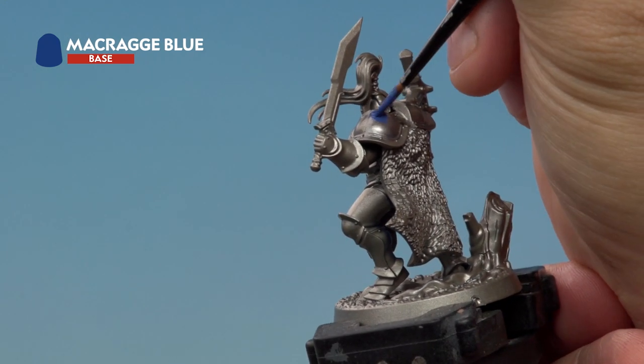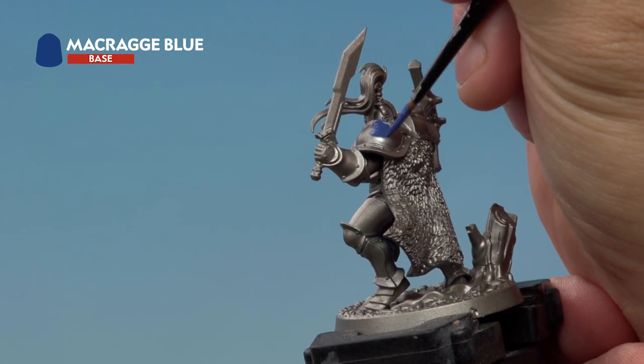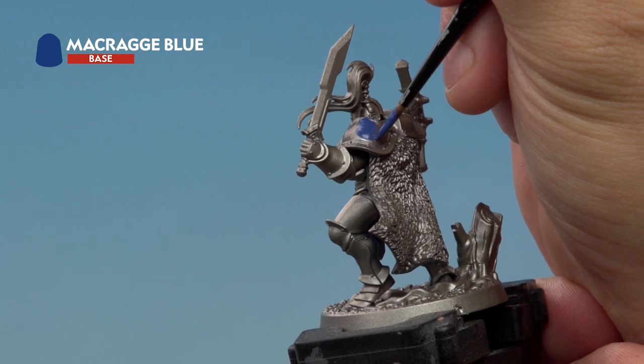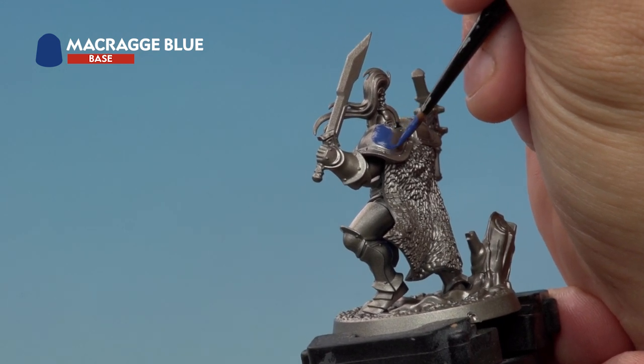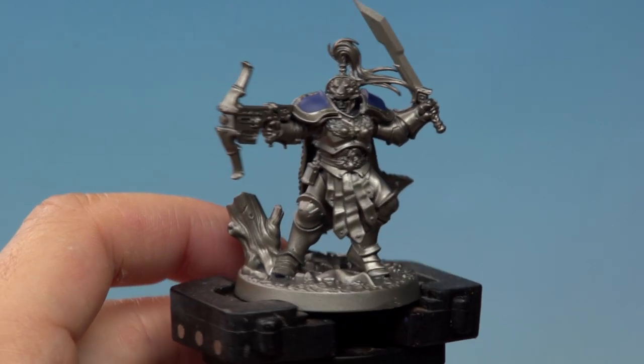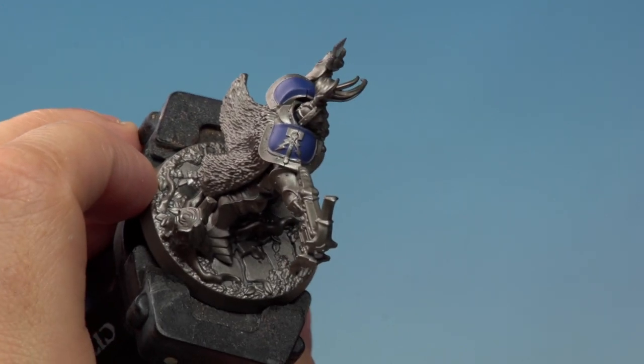Apply the base coat onto Oswin's shoulder pads. As you're applying base coats, try to be as neat as you possibly can. Don't worry if you make a mistake — you can always go back later and tidy them up. You might also find you need a couple of coats to get a really solid colour, but that's perfectly normal. The Macragge Blue has now been applied to the shoulder pads — that's our first base coat done.